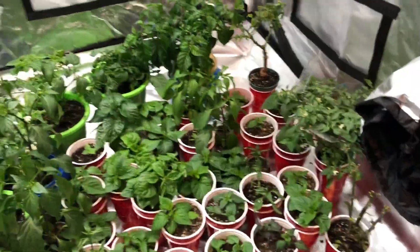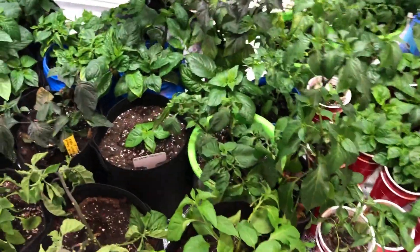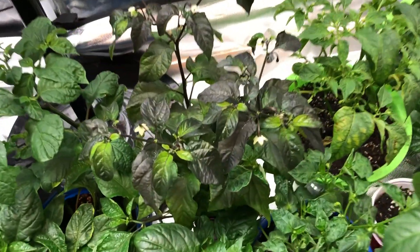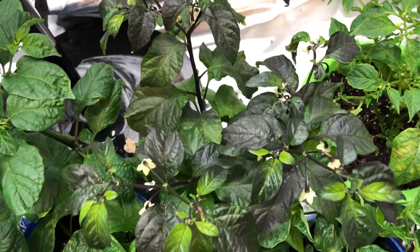I've got a mammoth jalapeño here — trying some crosses with it, got a couple little baggies on there. I'm not going to go through every single one, just give an overview. I'm still loving my Black Panther — it's just an awesome looking plant.